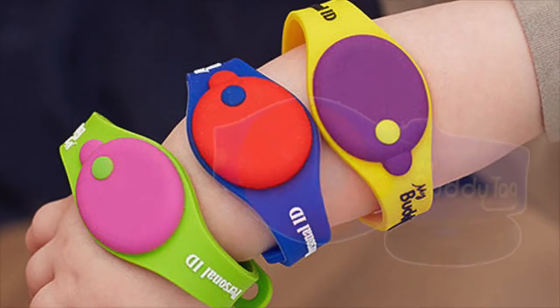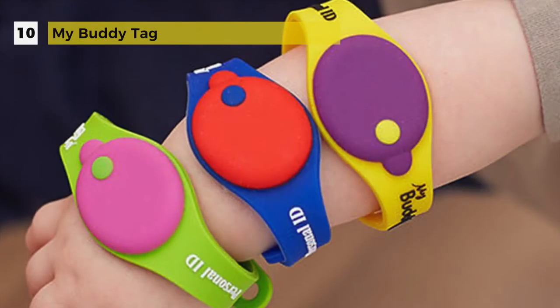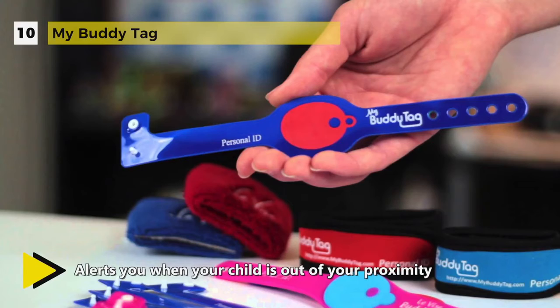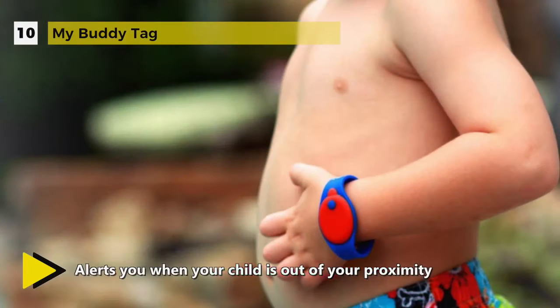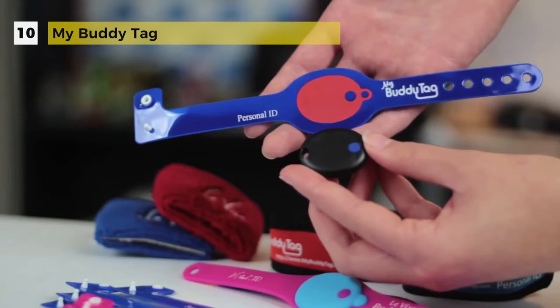The My Buddy Tag is a silicone wristband which is adjustable from 5.5 inch to 8 inch with a coin screw fastener to prevent easy removal. Alternatively, the My Buddy Tag can be attached to the shoelace or placed in the pocket. It alerts you when your child is out of your proximity and the proximity setting is adjustable. Also, it warns you when submerged in water to help prevent accidental drowning.